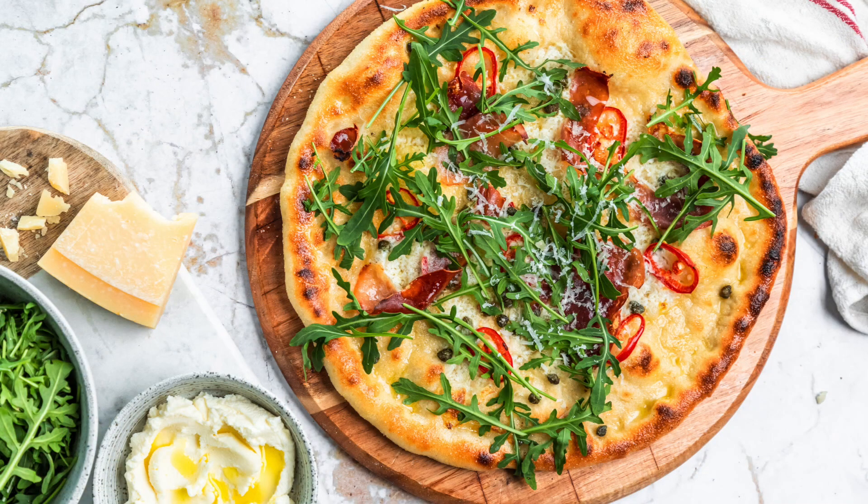Good morning and welcome to my kitchen. I have got two incredible pizza recipes for you — two different flavors cooked in two different ways. They are going to be absolutely delicious.